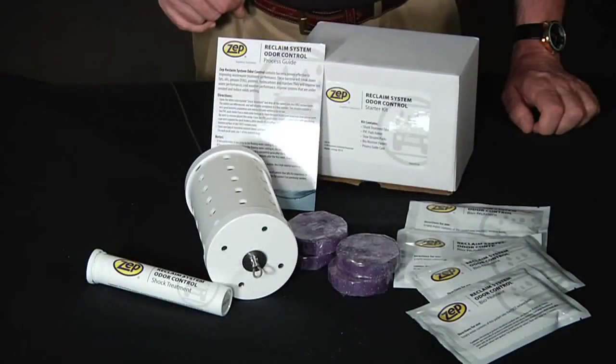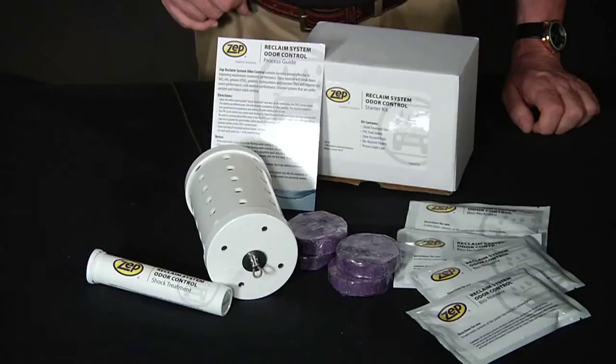ZEPS Reclaim System Odor Control is an all-natural but highly effective system for eliminating reclaimed pit odors.